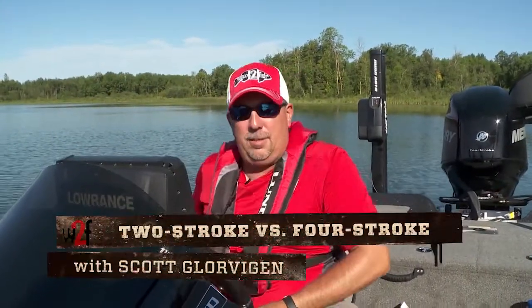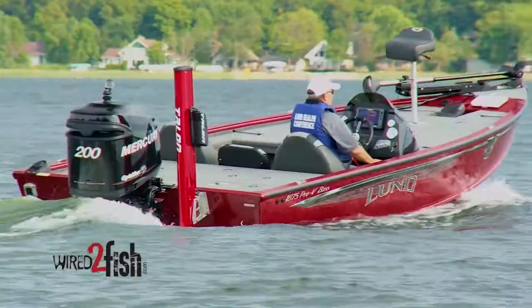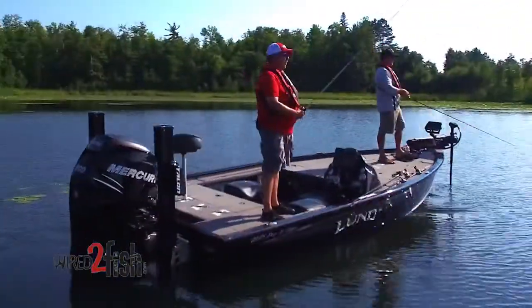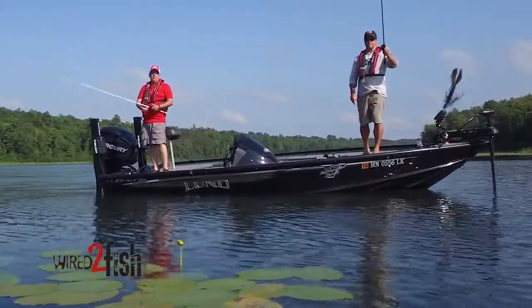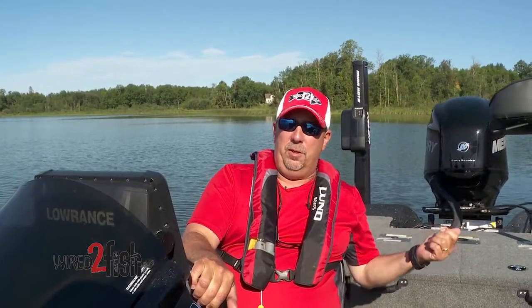A couple of the great options on this Lund Pro V Bass XS is the fact I can run it either with a four-stroke or two-stroke. What I have back here is a 200 Verado L4, and what I love about this motor is it gives you great power on the boat but it's also extremely quiet.